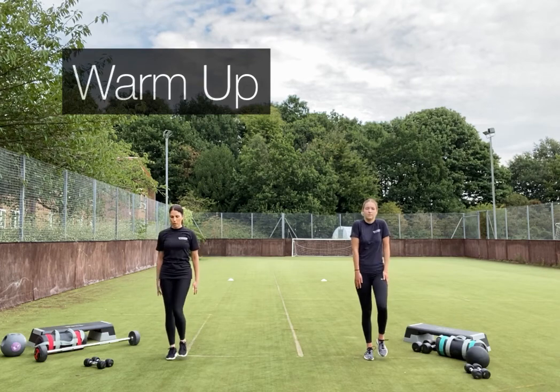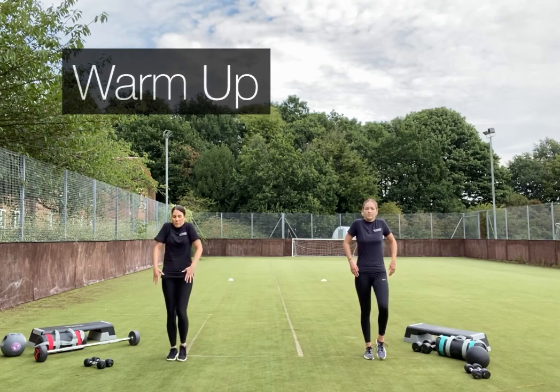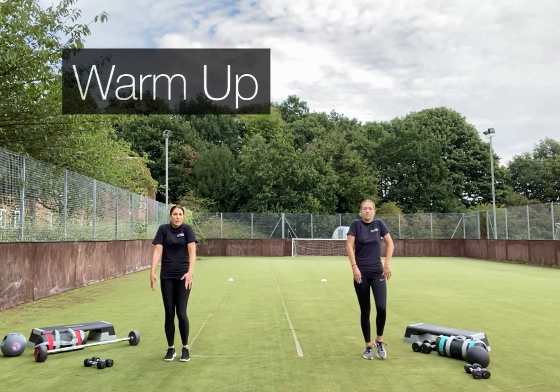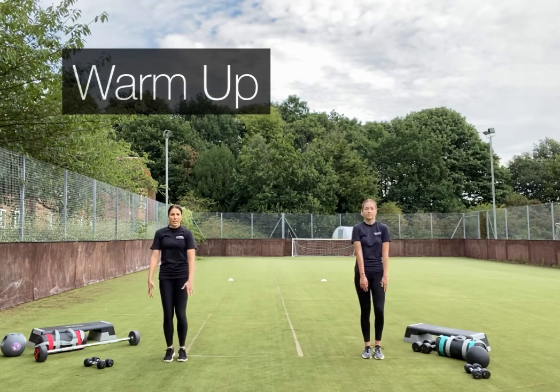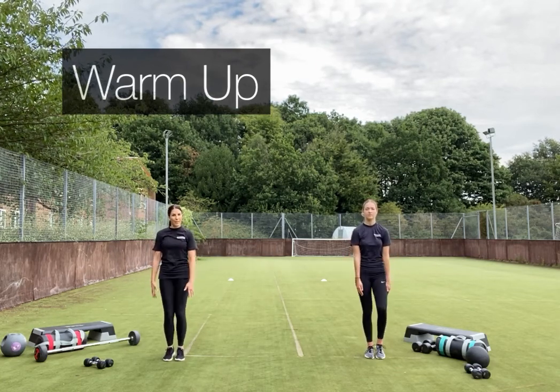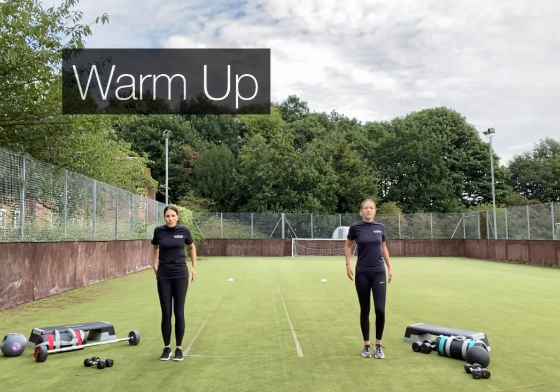We'll bring in some shoulder circles. We recommend your warm-up should be around five minutes long; modify the time and increase it if you're in a cold environment. You're just trying to focus on getting your joints and muscles ready for the session without causing fatigue — just increase that circulation.